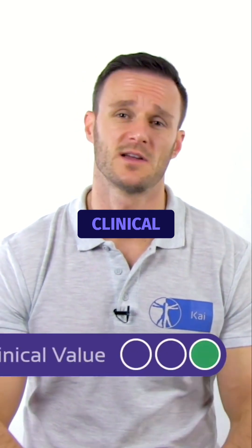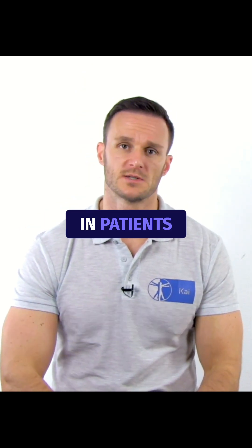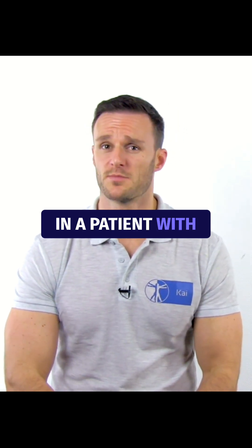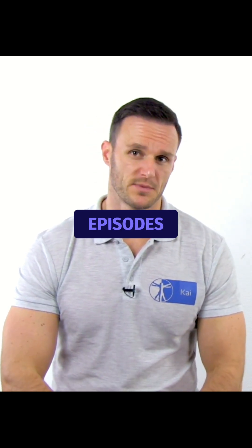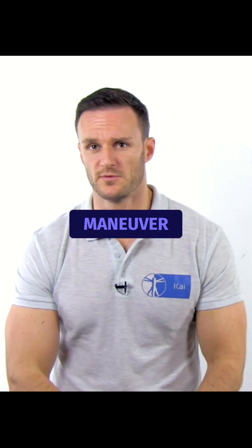The head impulse test has a high clinical value to confirm peripheral vestibular dysfunction in patients with prolonged dizziness. Make sure that you only do this test in a patient with prolonged vertigo, as brief episodes more likely indicate BPPV and should be tested with a Dix-Hallpike maneuver.